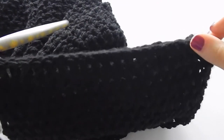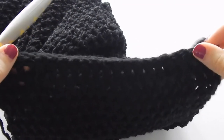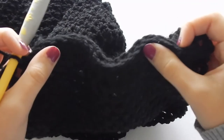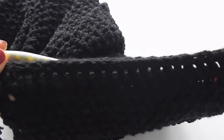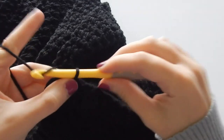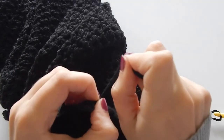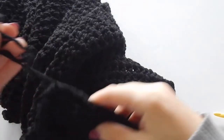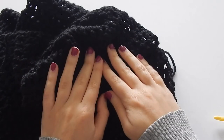We've slip stitched all the way across. Sometimes what I like to do to make sure it doesn't cinch too much — because if your stitches are a little too tight it can cinch and you can tell where the join is — is just do a gentle pull to loosen up the stitches a little. Now we're going to chain one and finish off. I'll pull that tail through — it's a little long but it'll make it easy to weave in. Flip it inside out so you can't see the join; it's pretty invisible since we worked in between the stitches. Then just weave in your ends and you'll have a finished soft and squishy cowl.